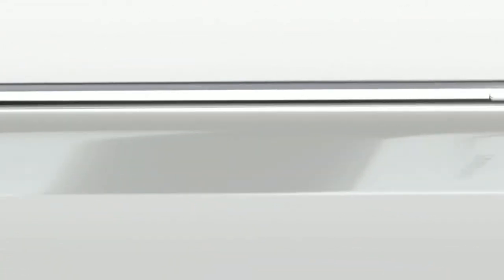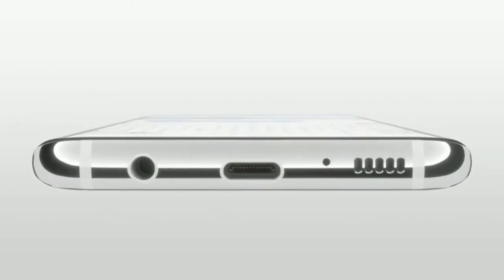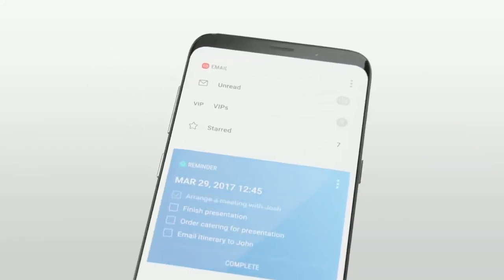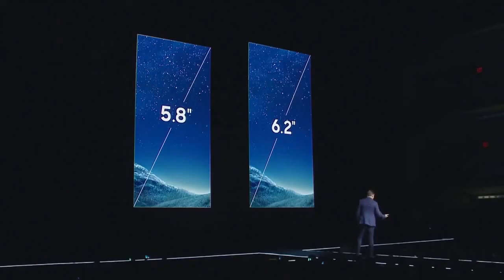The Galaxy S8 will fundamentally change how you use your phone by giving you more screen and a completely new form factor. The Infinity Display has an incredible end-to-end screen that spills over the phone's sides, forming a completely smooth, continuous surface. The entire front of the phone is pure, pristine glass, which flows seamlessly into the aluminum shell. We took a 5.8-inch piece of glass — 6.2 inches for the Galaxy S8 Plus — and we rounded the corners and curved the edges.